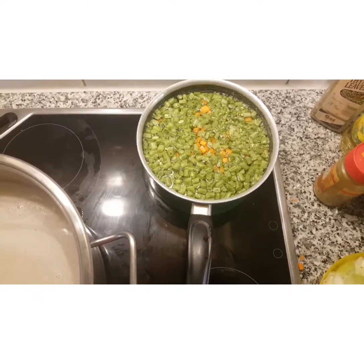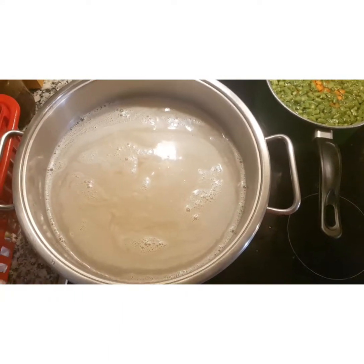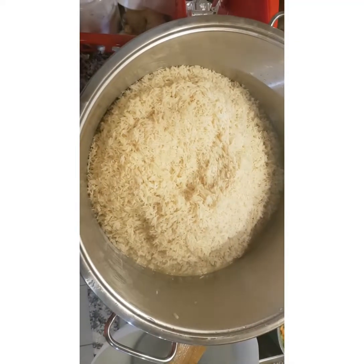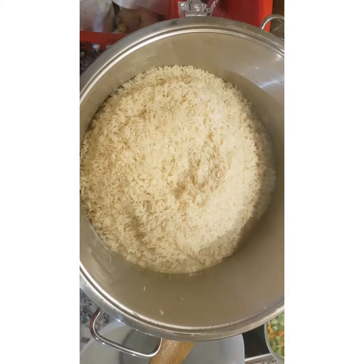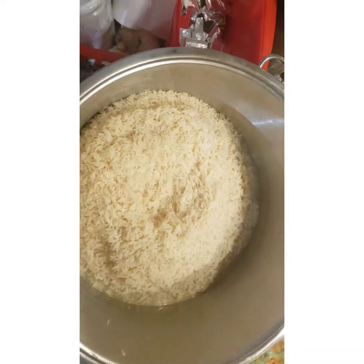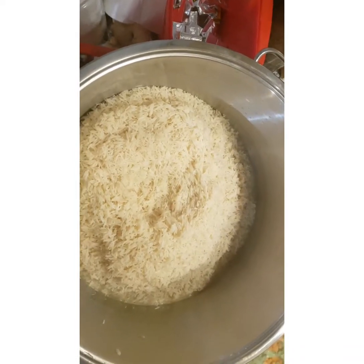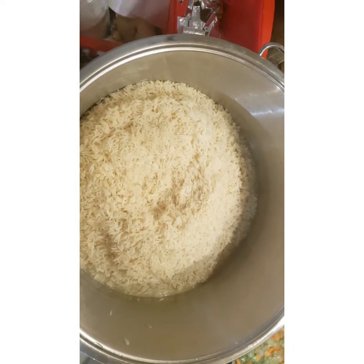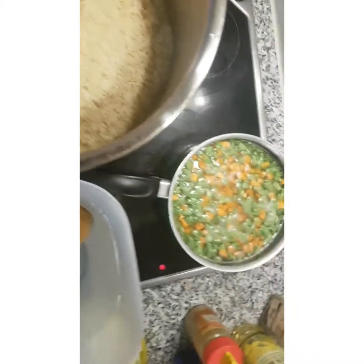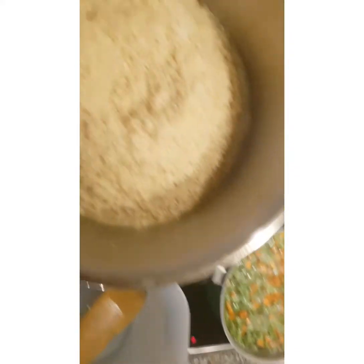I'm going to fry all the vegetables before frying the rice proper. My rice is now washed nice and clean and I'm parboiling it. I'll add Maggie, a bit of curry, the meat stock, and water if needed. For the vegetables, once they're soft, it's okay.